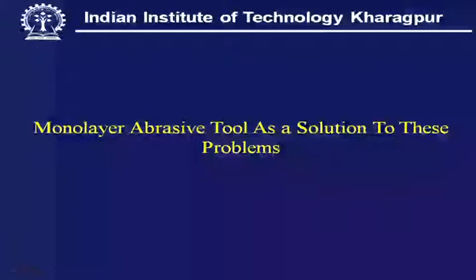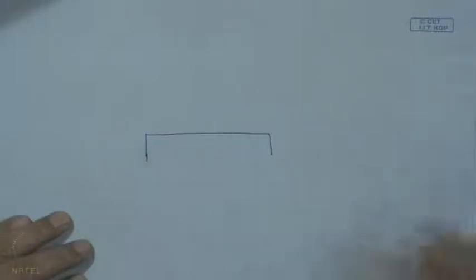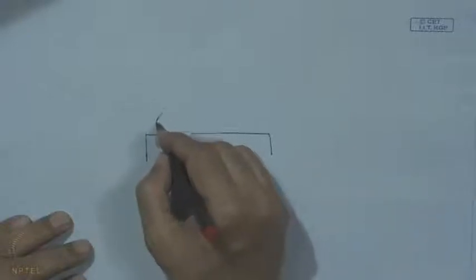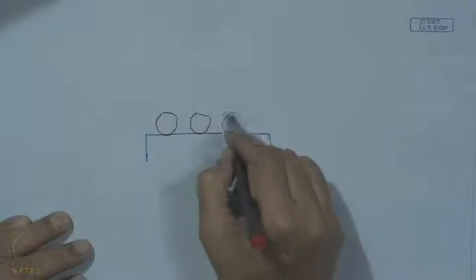A monolayer abrasive tool: as mentioned at the beginning, on a substrate — say a metal substrate — we have the grits. This is like a one-layer formation, very similar to a coated tool, where on a high-speed steel or carbide tool we put a coating, and the service life of the tool depends upon the survival of this coating.